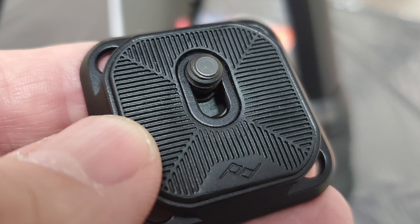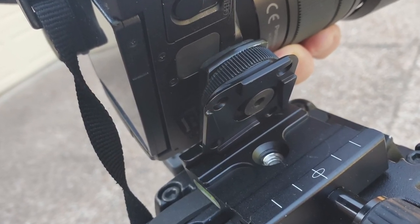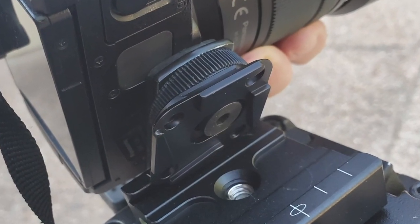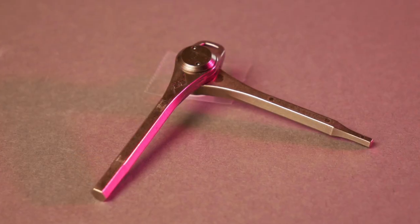The Peak Design tripod has some unique features when it comes to the head design. They provide their own base plate for your camera — a small square that fits on the bottom of any camera using a standard one-quarter inch thread. I'm showing it here on my Panasonic G85. One thing I'd zing Peak Design on is I'm not crazy about the Allen head design for tightening this base plate. I'd much rather have a slot where you can tighten or loosen it with a quarter or flathead screwdriver. They do provide an Allen wrench, but I'd still prefer the slotted design.